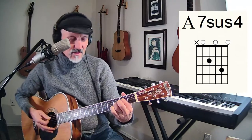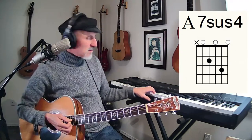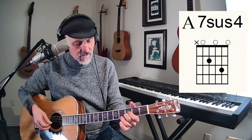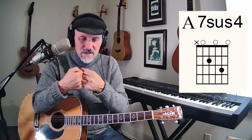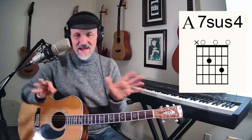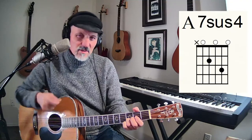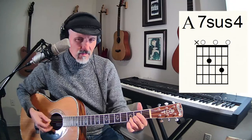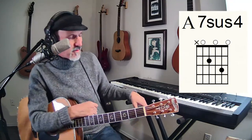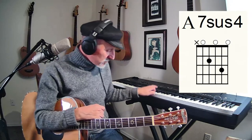That sus4 gives us a clash with the E note — those two notes together create tension in the music. Have you ever been around people that are arguing and you just want to get out of there? Well, this little argument between those two notes — anytime you have a sus4 chord, there's always an argument between the 4 and the 5. Then when it relaxes, that tension resolves.